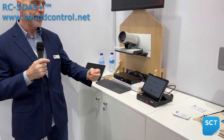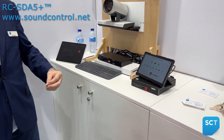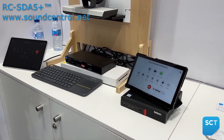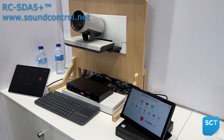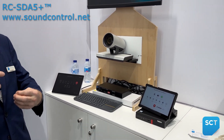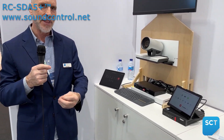The RC 5 solution is a 100 meter solution providing power, HDMI, and Ethernet to a camera on a single category cable up to 100 meters. We are now able to replace the head end of that solution with the RC SDA 5 Plus,